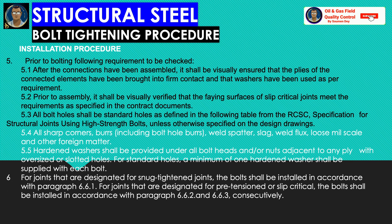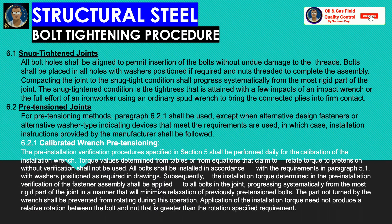For joints designated as snug-tighten joints, bolts shall be installed in accordance with the standard. For joints designated as pre-tensioned or slip-critical, bolts shall be installed according to the standard's requirements. The specific standard may vary, so it is not mentioned explicitly here. Generally, we use the snug-tighten joint for normal structures. Pre-tensioned joints are mentioned here but will not be discussed in detail.